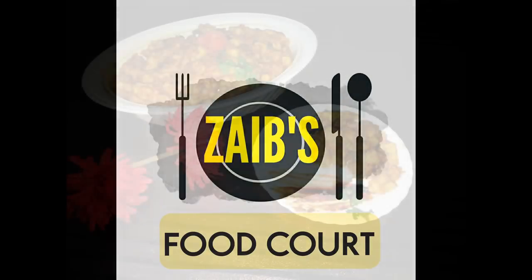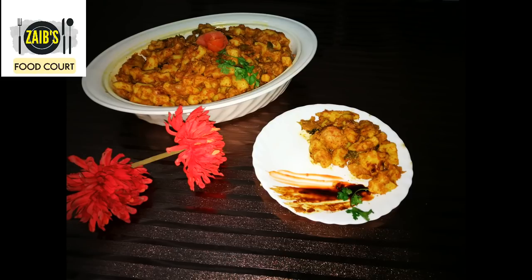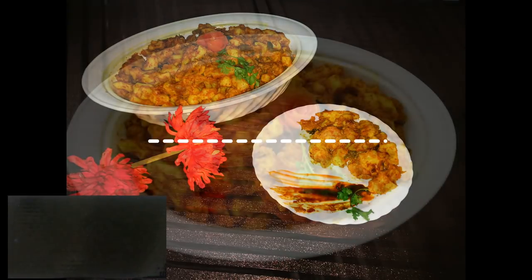Hi friends, welcome to Zayb's Food Court. We are ready to go. We have a special dish.